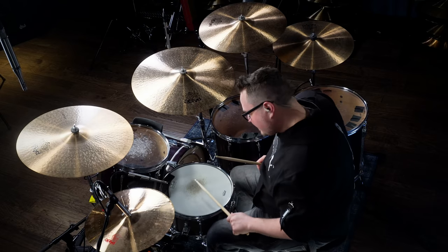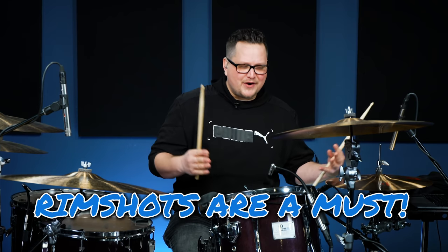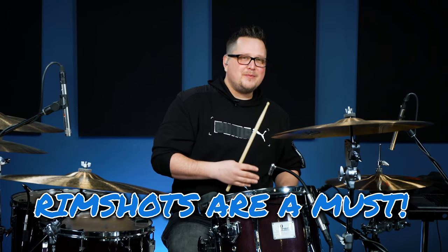For your backbeat, make sure it's loud and consistent. This is rock and roll, not fusion music — don't worry about getting ghost notes before or after your backbeat, just get a nice loud consistent snare crack. And get comfortable with playing rim shots. It's going to set you apart. If you can play that backbeat with a rim shot, especially in the choruses, you're going to sound way better.